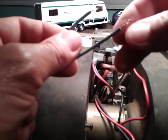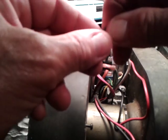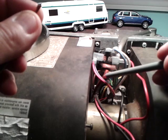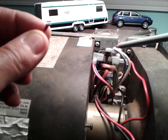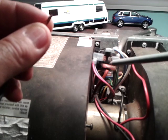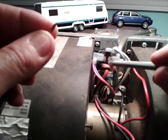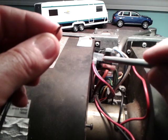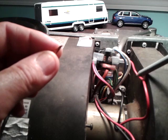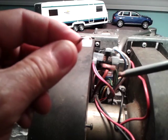When you raise the thermostat to call for heat in the travel trailer, this completes the circuit and sends power to this pin. When there's power at this pin, it heats a coil inside, and when that coil gets hot the switch closes. Now power continues over to this side and goes down to the motor, so the motor starts running.